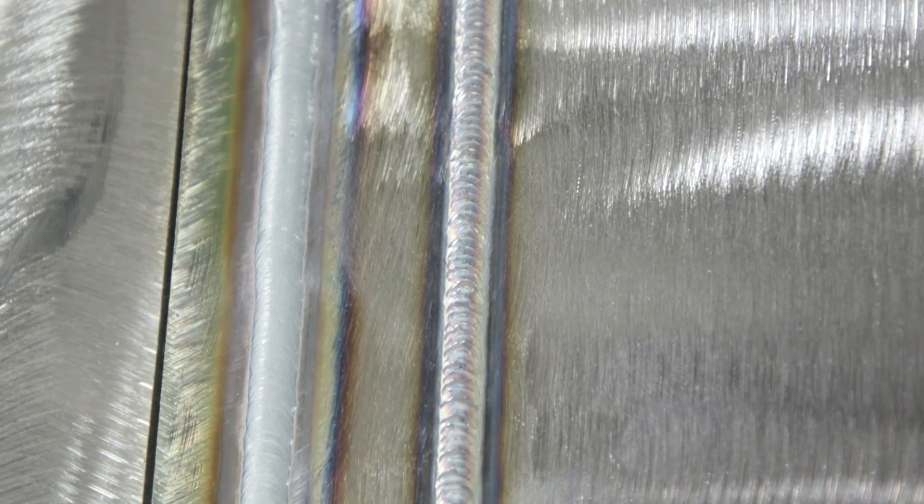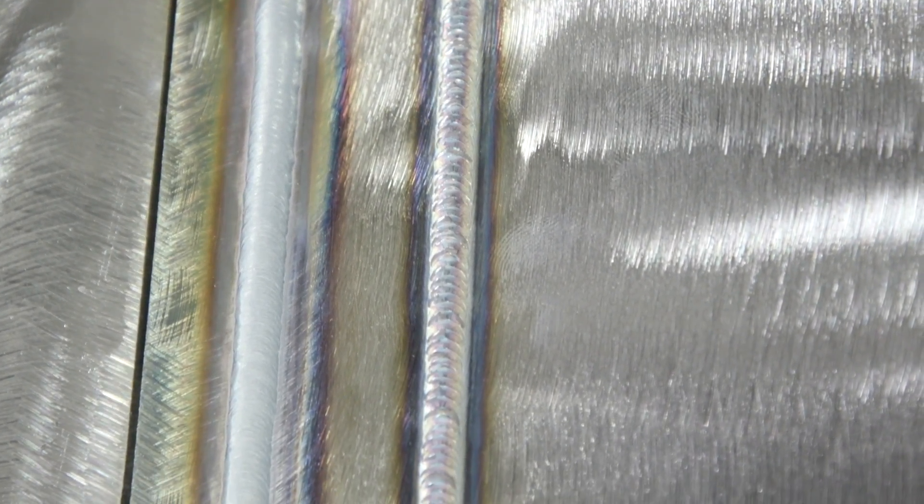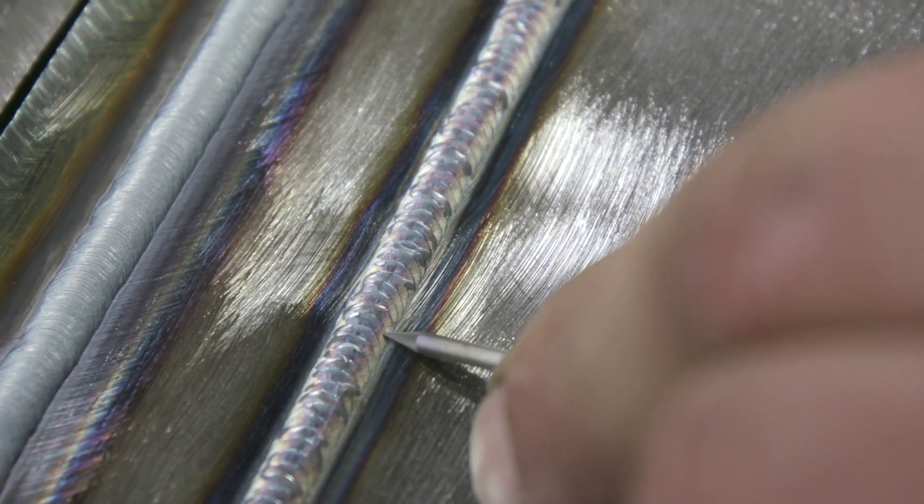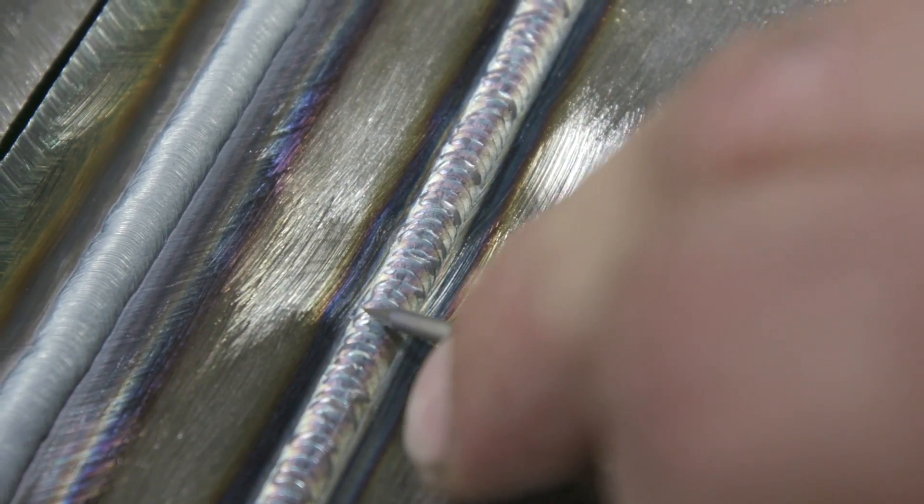First thing I noticed right off the bat - no smoke, which means we're not overheating the carbon steel. Big difference right here - the heat affected zone is very small, reduced by half or more. That's really good - less heat in the metal means less warpage. However, I'm still not happy with the weld - the dimes are not spread out and the wire's balling up. With what we've got, we're going to change the cold wire feeder over to pulse setting.